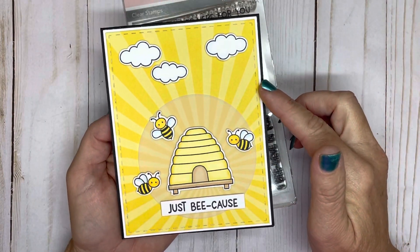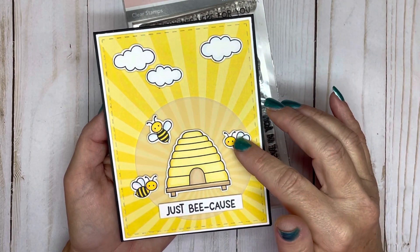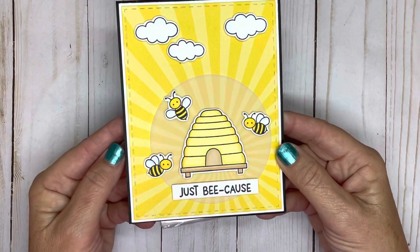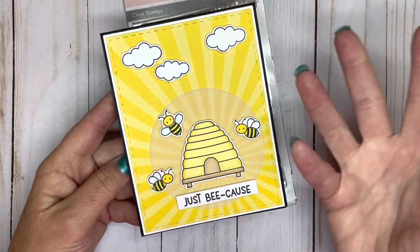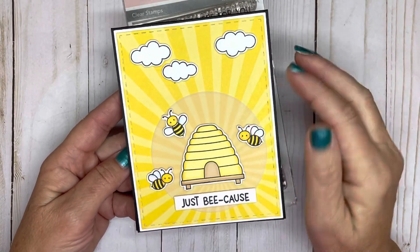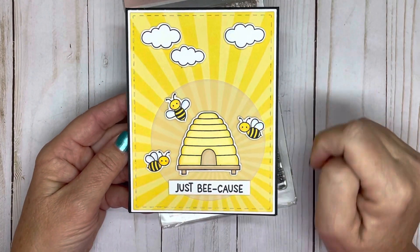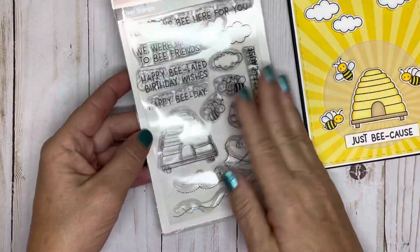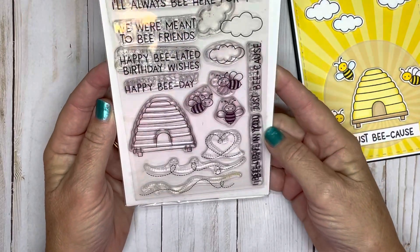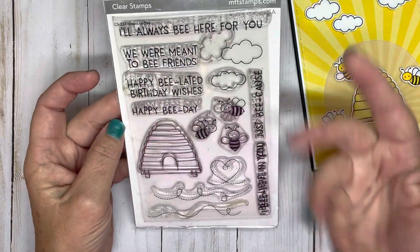Basically I just took a piece of cardstock — this background cardstock is from Photoplay — and stamped it out on Lawn Fawn white cardstock, then colored it with my Copic markers. This little circle back here is vellum because I really wanted these sun rays to keep showing through; I was afraid white cardstock would just cover it up. So I decided to use vellum. It's a just-because card, so I can use it all year long for many different occasions. I used Meant to Be from My Favorite Things — a very old stamp set, but one I've had in my collection for a long time.